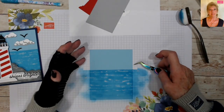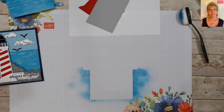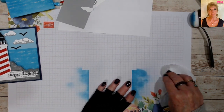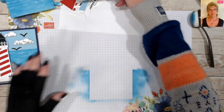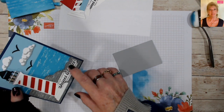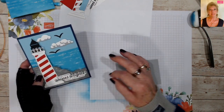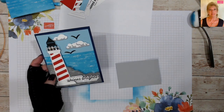We're going to set that aside to dry and get our mask off. Now we're going to create our rock — where the lighthouse is sitting on some rocks. I have a piece of Smoky Slate that's about two and a half inches wide, because that's going to be my widest spot.